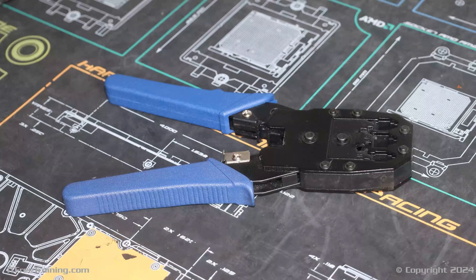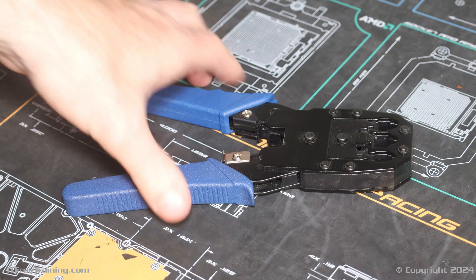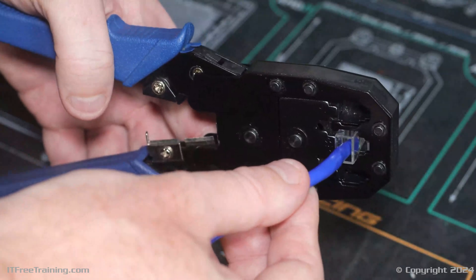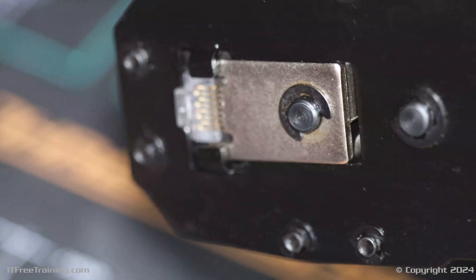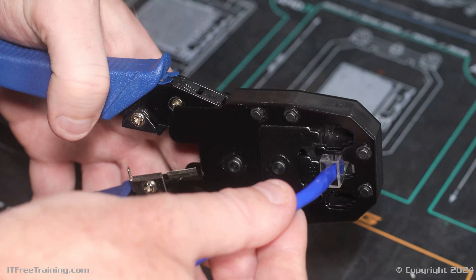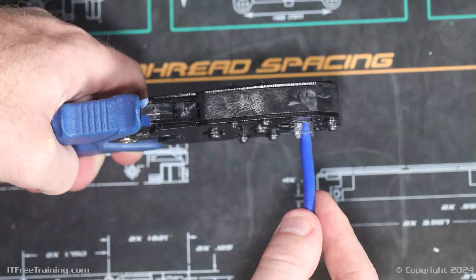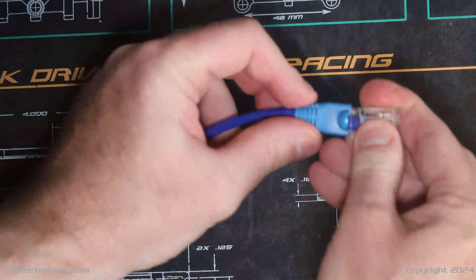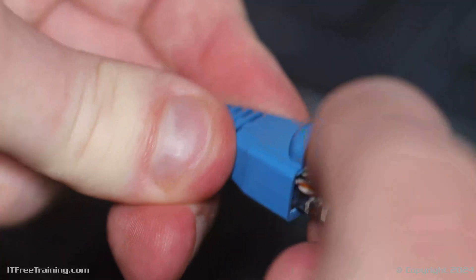The last step is to use the crimping tool. This splices the wires to the copper pins and secures the cable inside the plug. Simply put the plug into the tool, making sure it is all the way in. Once the plug is in place, hold the cable so it does not fall out and squeeze the handles of the tool together. This will connect the wires and secure the plug. The plugs are one-time use, so if you get it wrong or it does not work, you will need to cut the plug off and start again. I will remove the plug from the crimper and slide the strain relief boot onto the cable. Once this is done, this end of the cable is now complete.